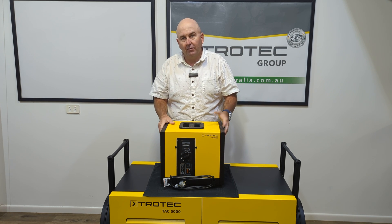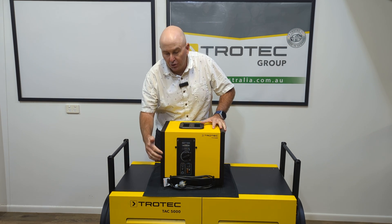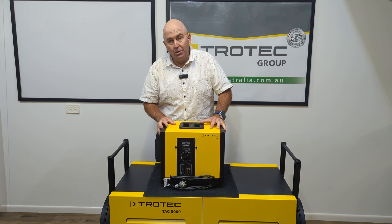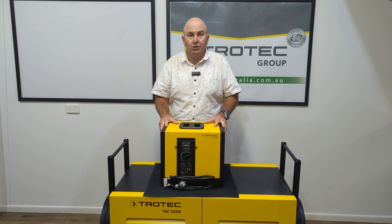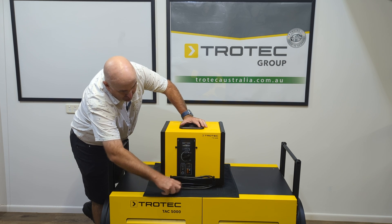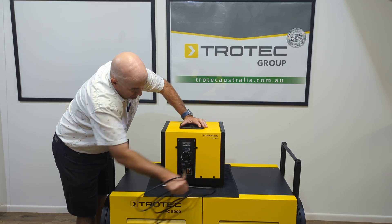But how big an area does this do? You're gonna get a good sized bedroom out of this particular type of unit. It's got a couple of abilities — dual fan speed, and it's got a humidistat so you can actually set the relative humidity. It's got a pump out as well, a nice little pre-filter, and it's got a kilowatt hour meter which is fantastic.